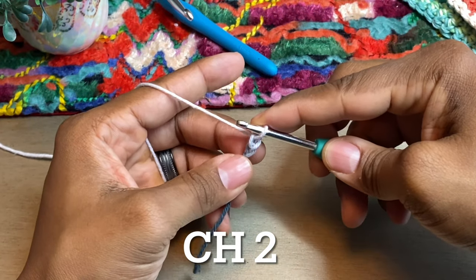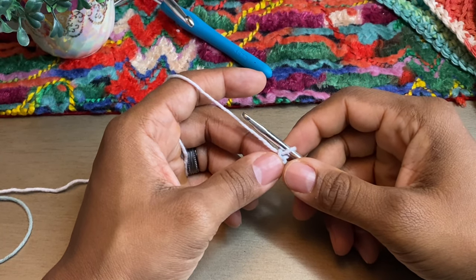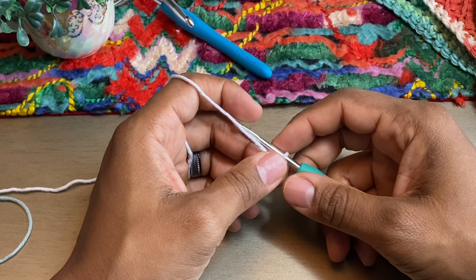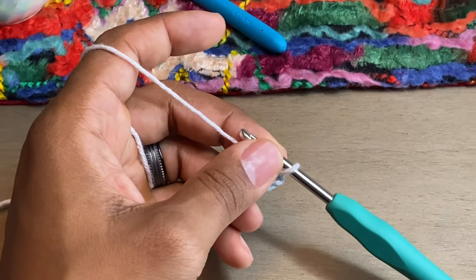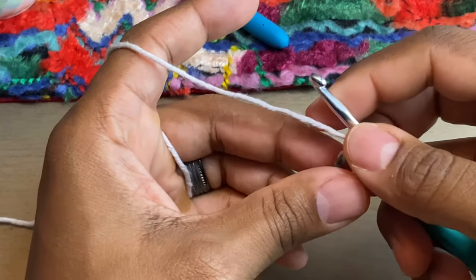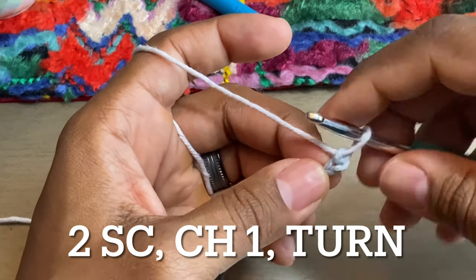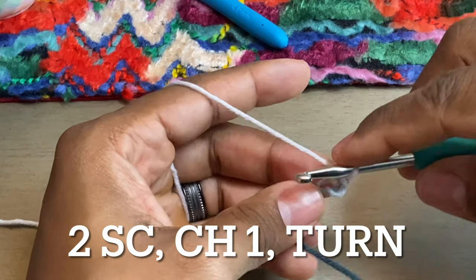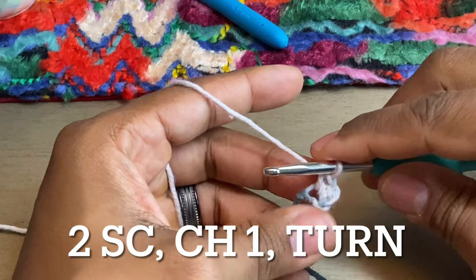Sorry about that — my son was yelling, he is perfectly fine, just having a little bit of a moment. So the only thing we've done so far is we have chained two. Now what we're going to do is we're going to do two single crochets in that first chain that we made. In that first chain we're going to put two single crochets. For this whole pattern the only stitch we're going to use is a single crochet, so it is super easy.